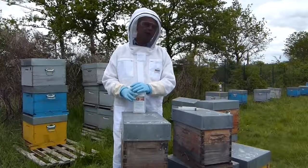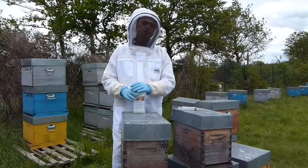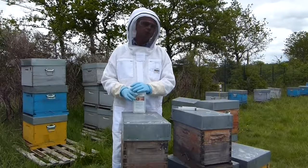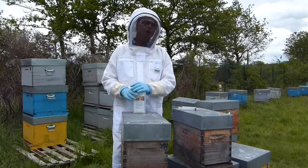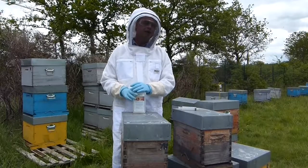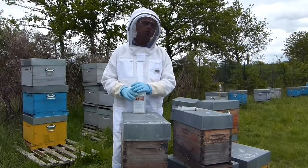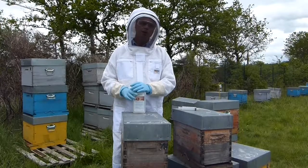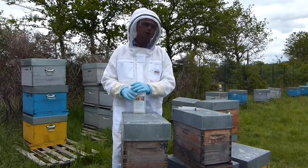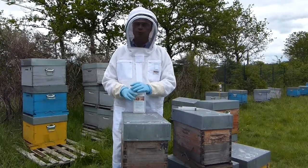The outside temperature during the application should be at least three degrees Celsius. Do not use the product with supers on. You have to treat outside of your honey flow. Also make sure that the colony does not have brood, otherwise the treatment would lose much of its effectiveness. Like with any oxalic acid treatment, oxalic acid is usually used during the winter for this reason.